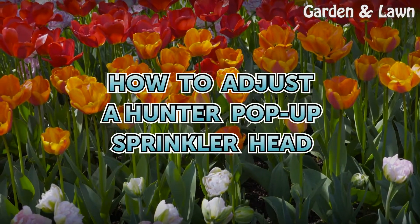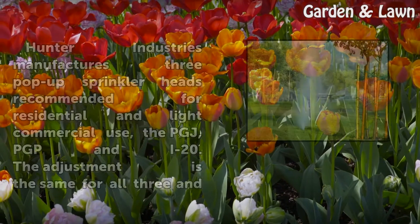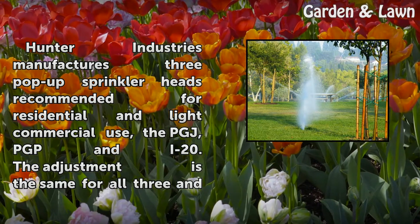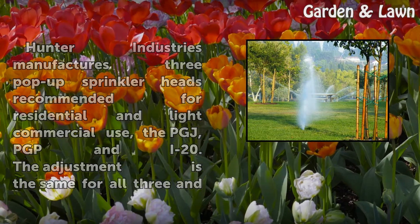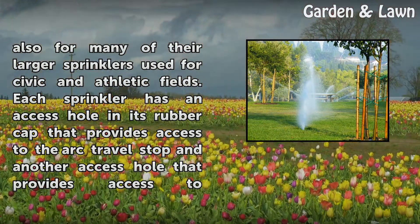Hunter Industries manufactures three pop-up sprinkler heads recommended for residential and light commercial use: the PGJ, PGP, and I-20. The adjustment is the same for all three and also for many of their larger sprinklers used for civic and athletic fields.